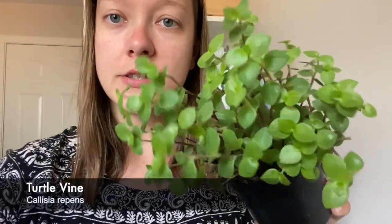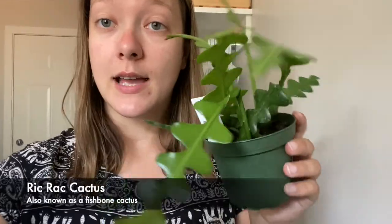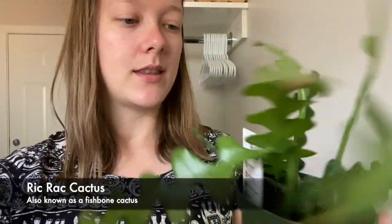The first one I got from Devon's is a turtle vine — it's a really decent size. All these plants are in quarantine as well. I got two of the rickrack cactuses, or the fishbone cactus as I think they call it, because I want to make them into one big pot.